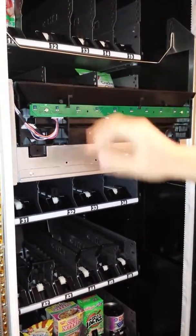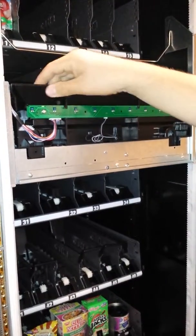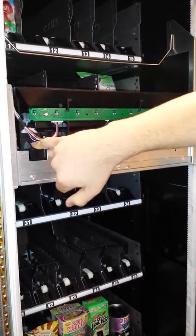Normally here this basket is held in place by two tabs. What we're going to do is go ahead and secure this basket so we don't allow any tolerance of it moving up and down, and the gear stays together with the black gear.